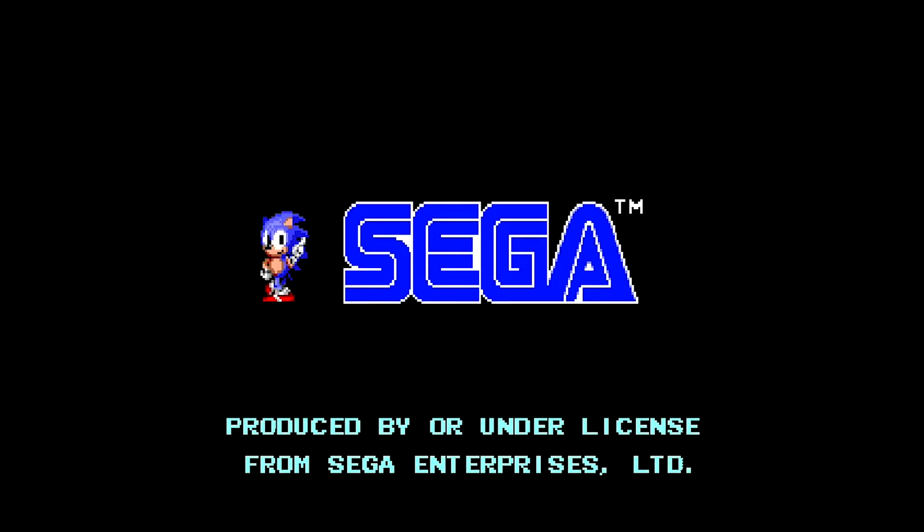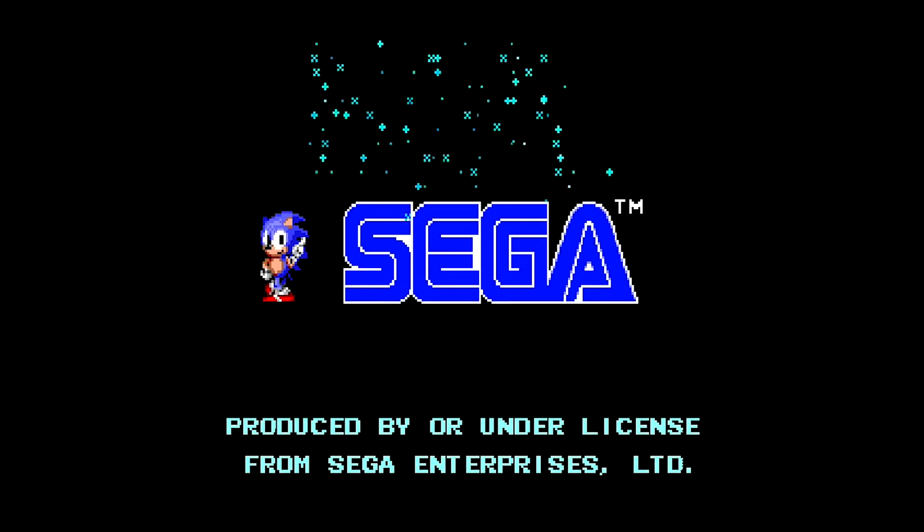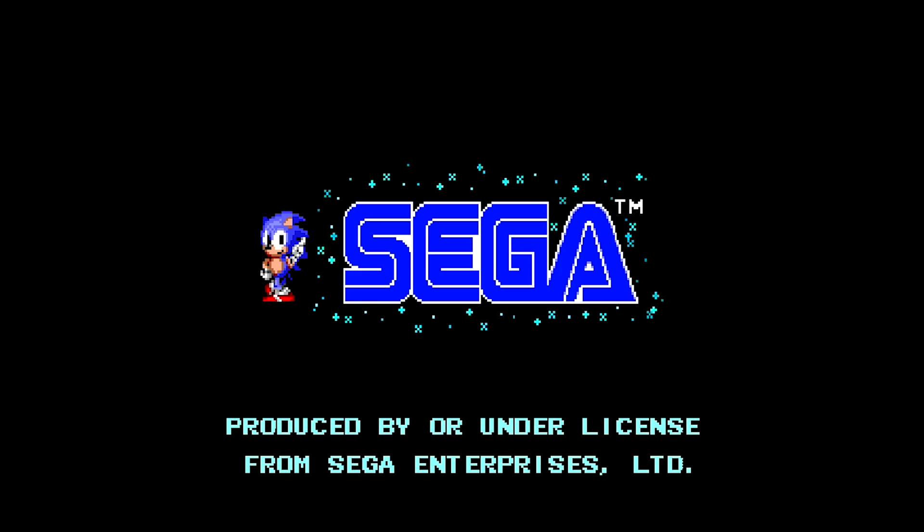In this video I'm going to show you guys how to overclock, use the USB drive, and install Sega CD on your Sega Genesis Mini system with Hakchi CE 3.7. This is Steve from Rostalgia and let's get started.